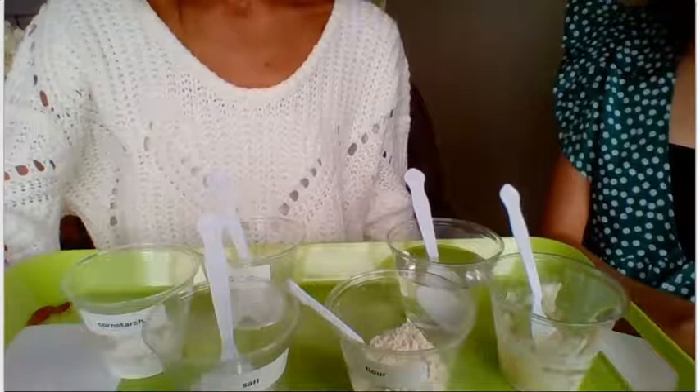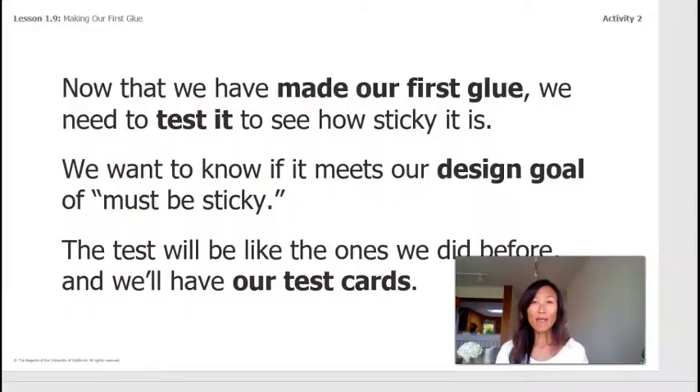It is looking very thick and sticky! We decided to stop there with four spoonfuls of water. Now that we've made our first glue, we need to test to see how sticky it is. We want to make sure it meets our design goal: it must be sticky.